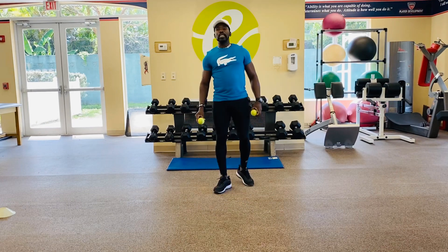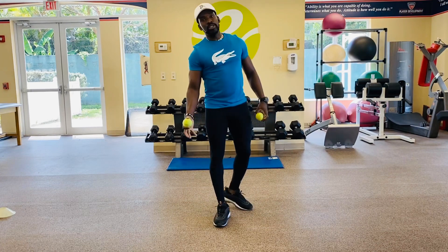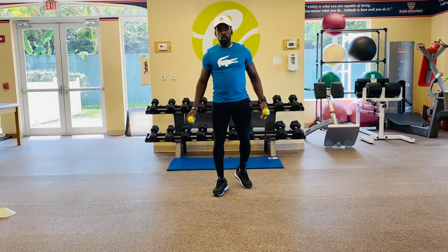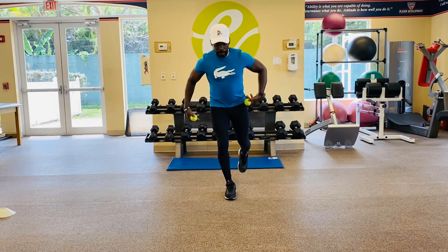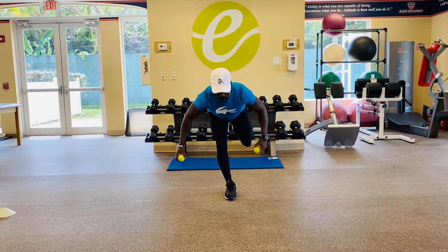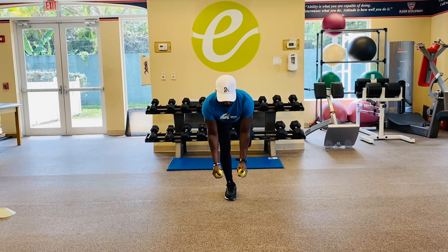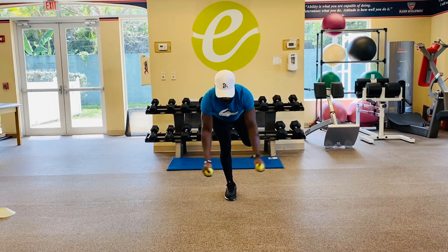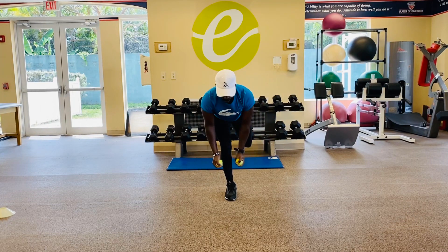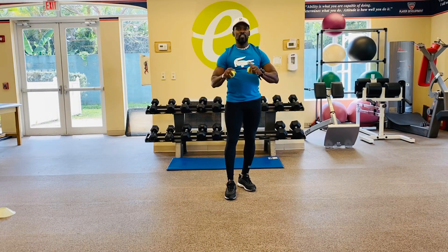The first combination we got is our single leg Y-T-W drill. What I'm looking for is you nice and tall, hinge out the hip. Single leg — I'm starting with my right leg. My back stays nice and flat. Squeeze my tennis ball. And from here, I'm going to go out making that letter Y and down. I need 20 reps off my Y.